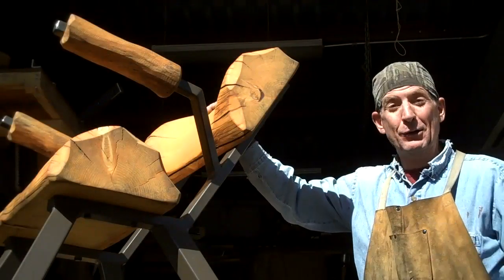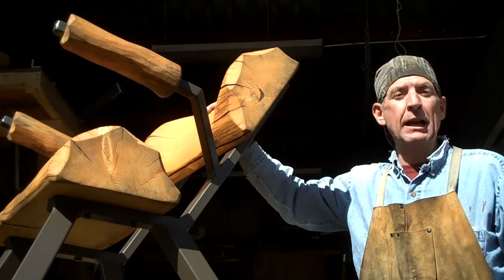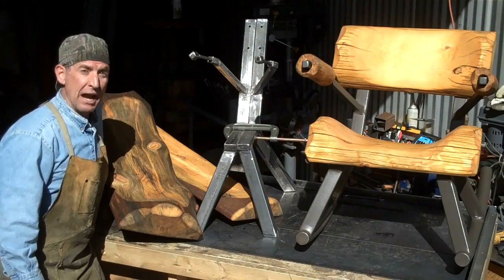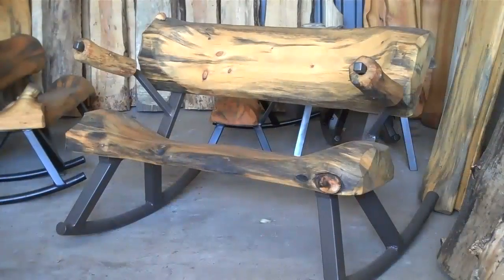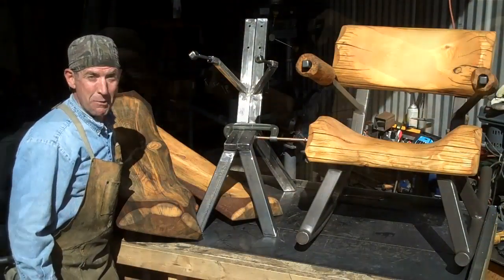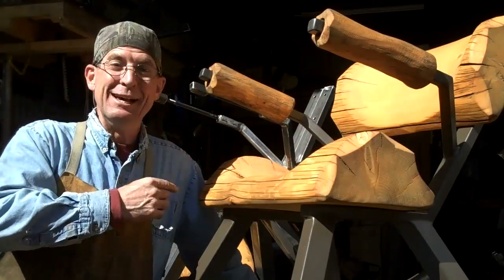You caught me out here finishing up another rocking chair. If you've been around and watched any of my videos lately, you know I've been focused on showing you how we make these arm rests. Today I thought we'd jump ahead a little bit, and I want to show you just how easy it is to complete the final assembly of one of these rocking chairs. Keep in mind as you watch this video, it doesn't matter if you're making a chair, one of these love seats, or a full-size bench — these all bolt together the same way. So sit back and pay close attention.